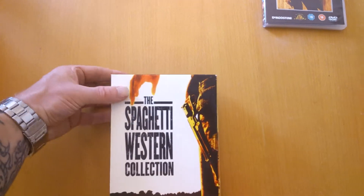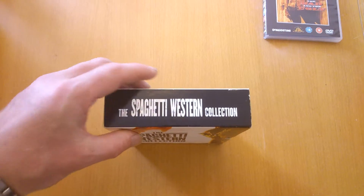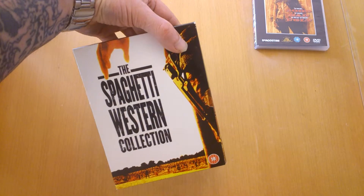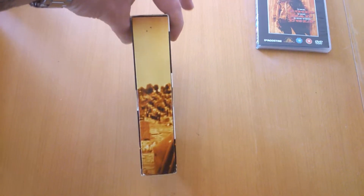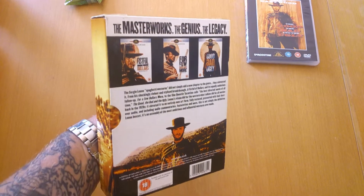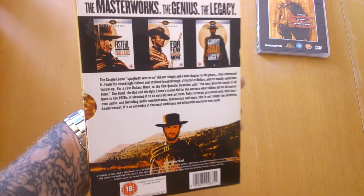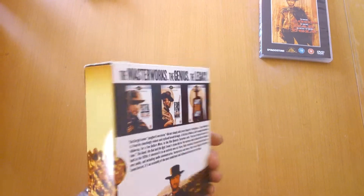Next one — a box set. Look at that: The Spaghetti Western Collection. This is the trilogy of films, came out in 2005. I bought it second hand and it's in excellent condition. Love these editions — the digi-stack style, all opens out. Looks brilliant. Some good artwork on it, even artwork behind the discs — I'll show you when we get inside it. There you have it: A Fistful of Dollars, A Few Dollars More, and The Good, the Bad and the Ugly. This is a DVD box set.